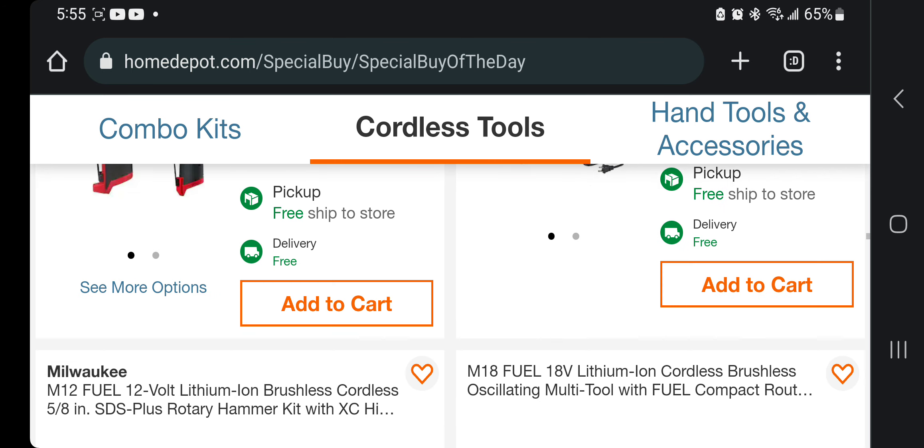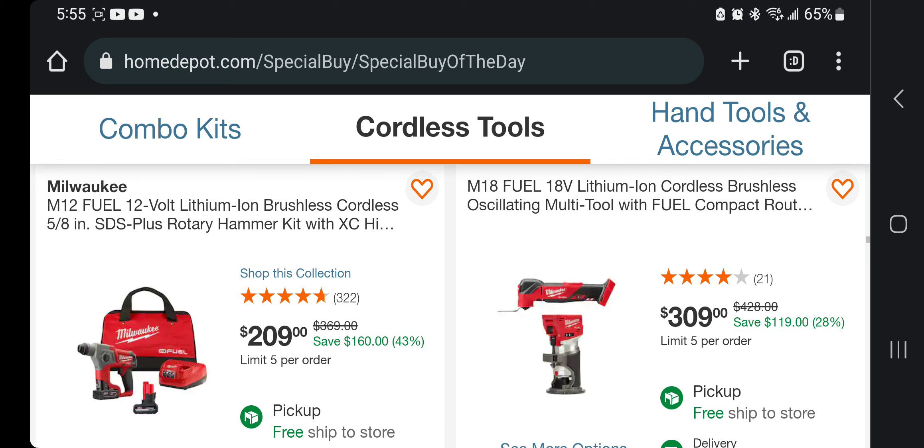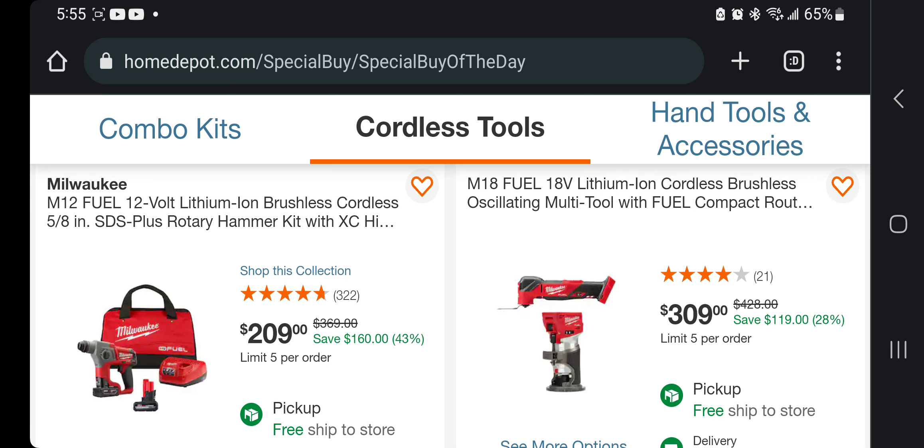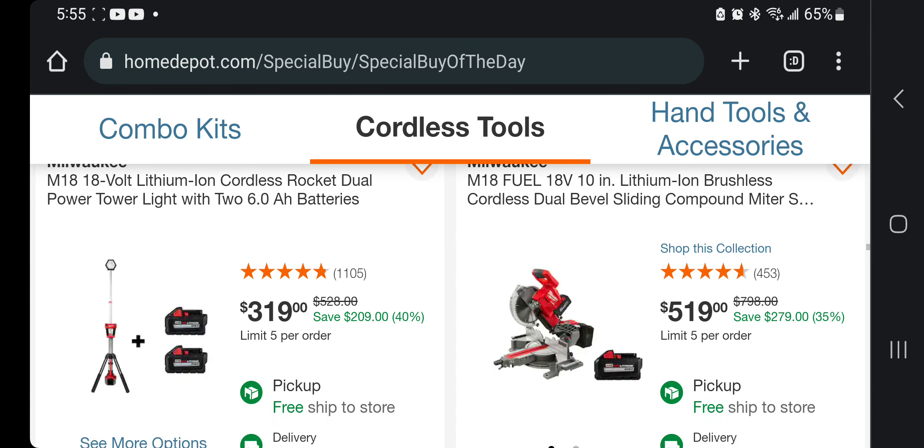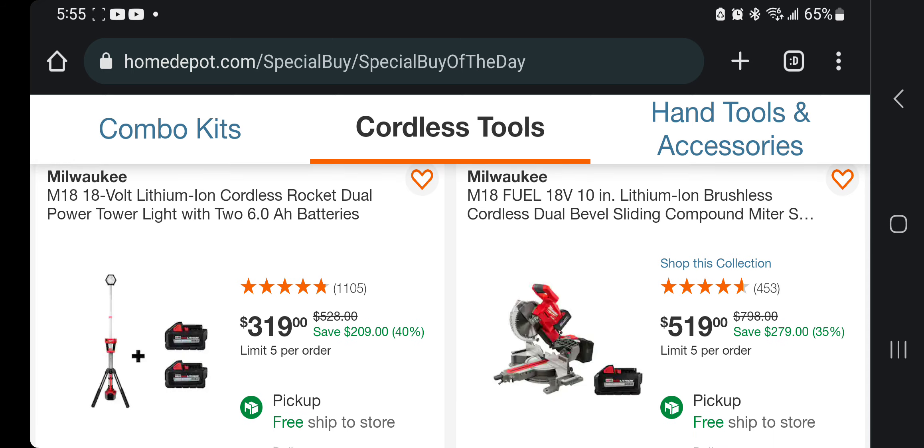We got the brushless cordless 5/8 SDS-plus rotary hammer kit with XC battery for $209 — not bad, pretty good. You're getting the brand-new Fuel oscillating tool with the router for $309 — $150 a piece. Pretty dang good deal, not the greatest but still really good.